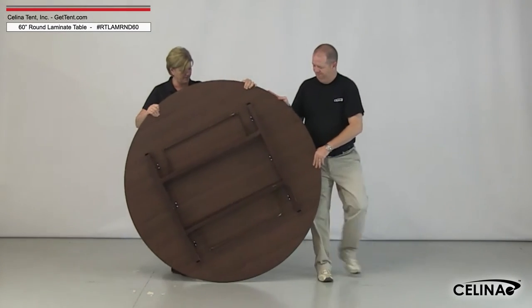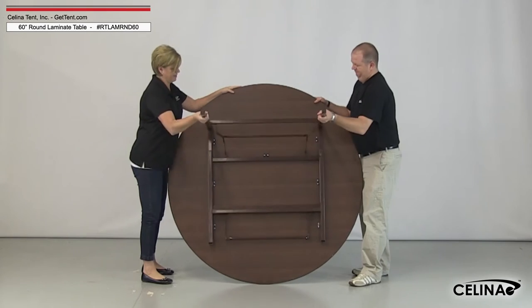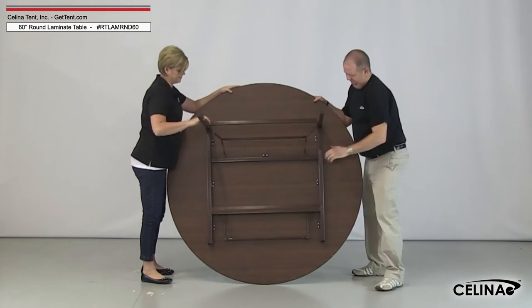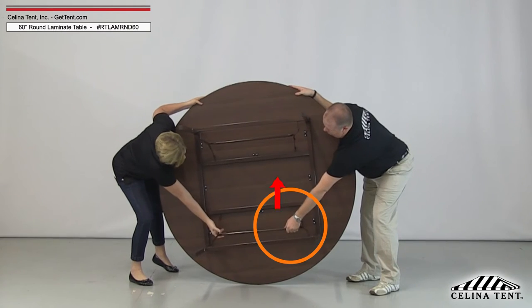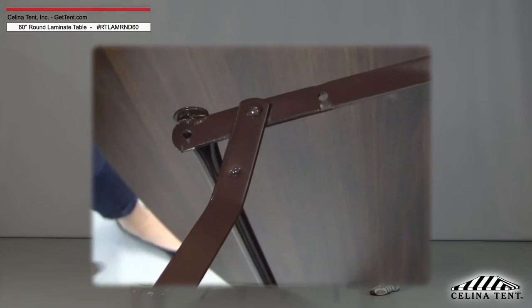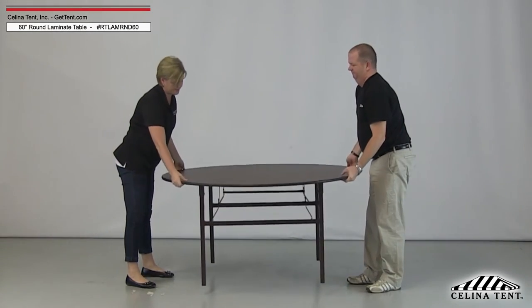Begin by setting the table on its side. Be careful that the table doesn't roll around. Pull the legs out to their extended positions, then grasp the cross handle portion between the legs and pull them toward the interior of the table. Make sure the dimple lock on the folding portion snaps together to secure the legs. Finally, set the table upright.